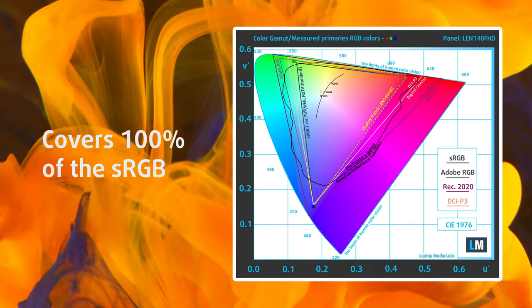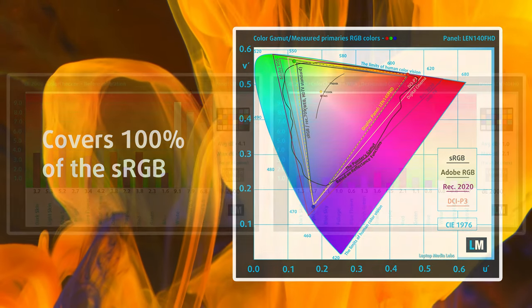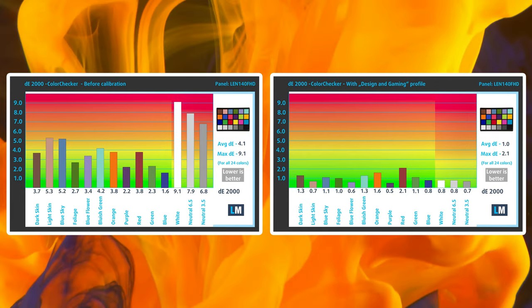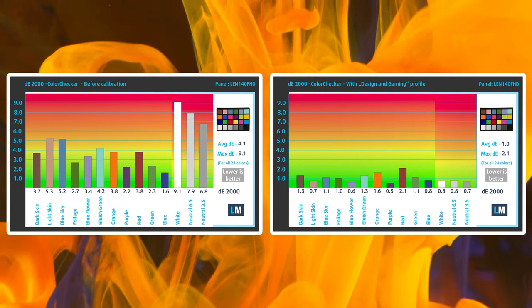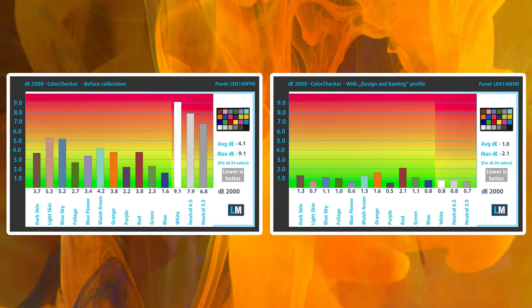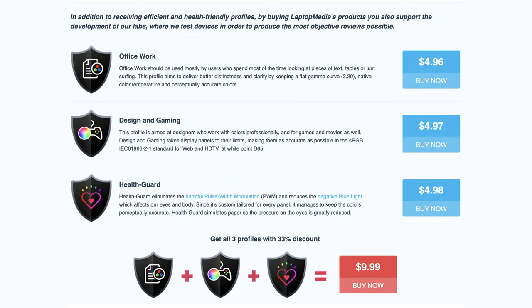It covers 100% of the sRGB gamut, providing a punchy and vibrant image. The color accuracy doesn't win any awards with the factory settings, offering a Delta E value of 4.1. However, applying our design and gaming profile lowers it down to 1.0, which is perfect. In the description, you'll find links to all of our profiles.